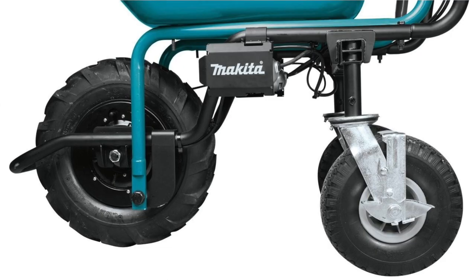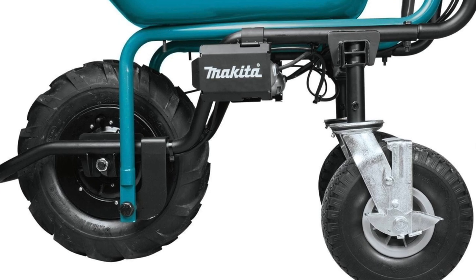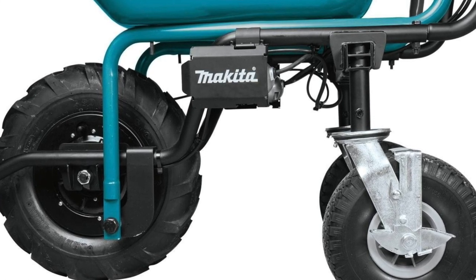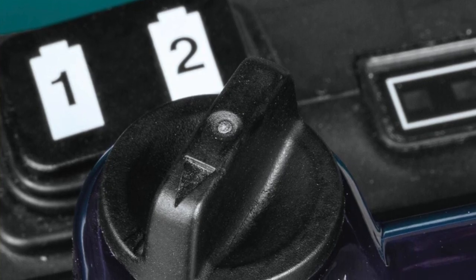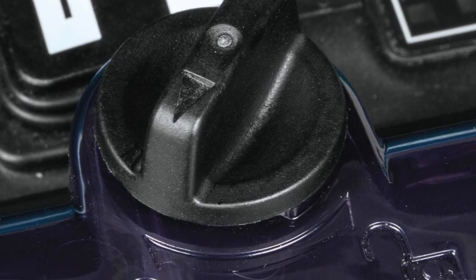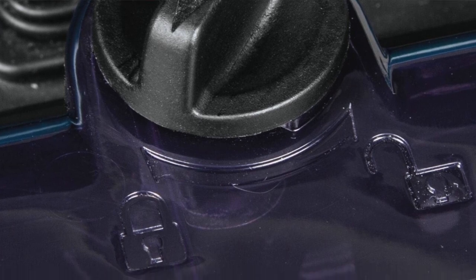The pros in a nutshell: heavy duty tires that can tackle any terrain like it's a Sunday stroll, a brushless motor so it's quiet — the librarian of wheelbarrows. It's built to last like a tank, without the military coup implications. The cons: storage might be an issue — think of it as the big fun uncle who takes up a lot of room on the sofa. The bin capacity might make you say 'is that it?' — like being served a single prawn at a fancy restaurant. And the short handles are like trying to stir a pot with a teaspoon.